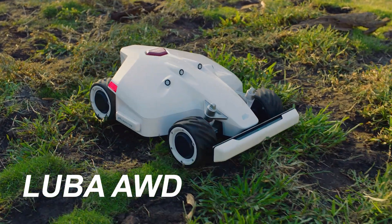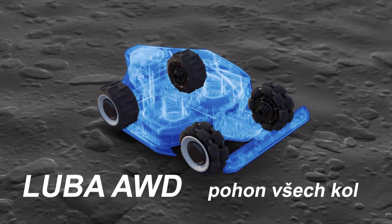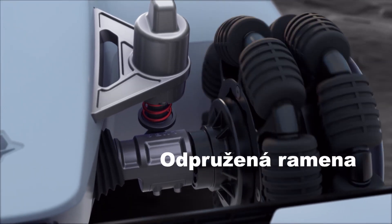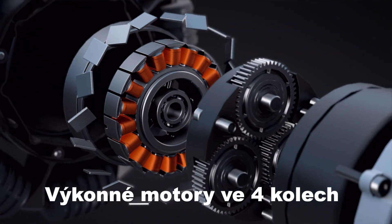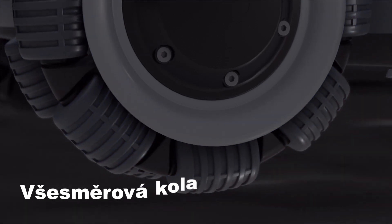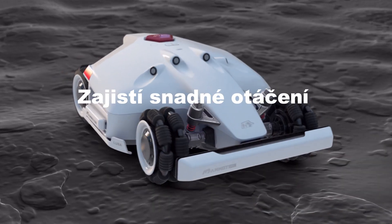The Luba AWD Series can handle rugged terrain without getting stuck. Suspension arms improve ground gripping, in-wheel motors allow for powerful torque, and large diameter omnidirectional wheels improve traversing and turning capabilities.